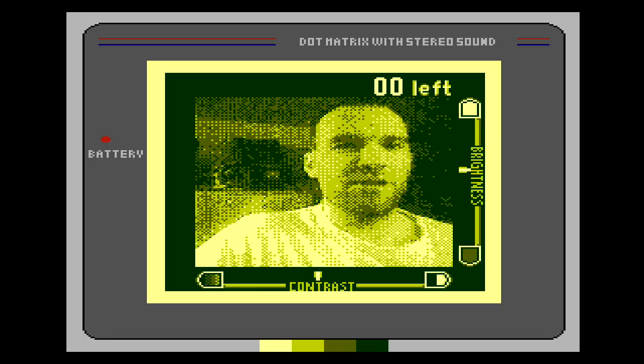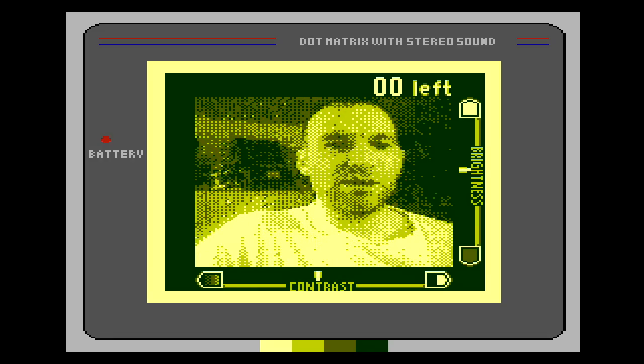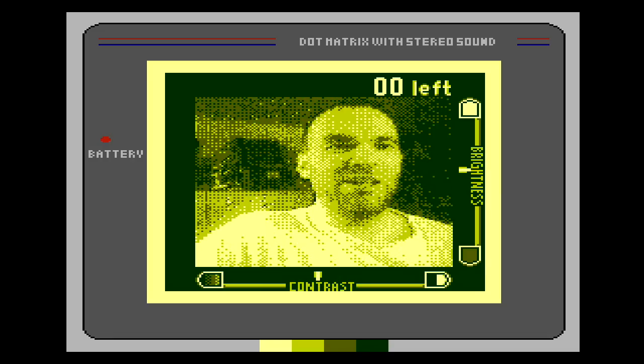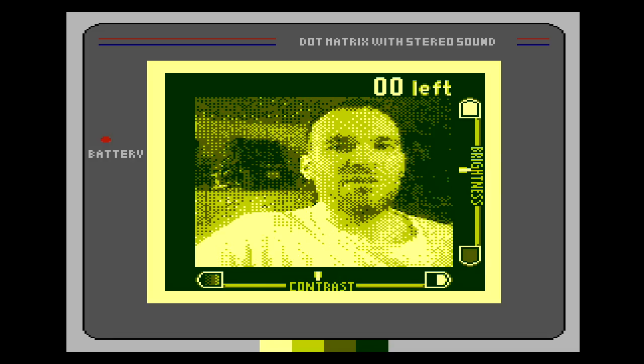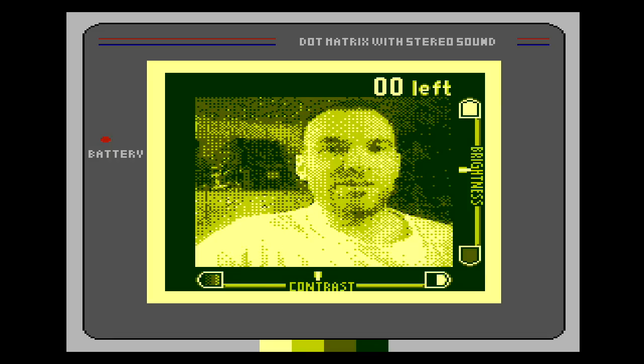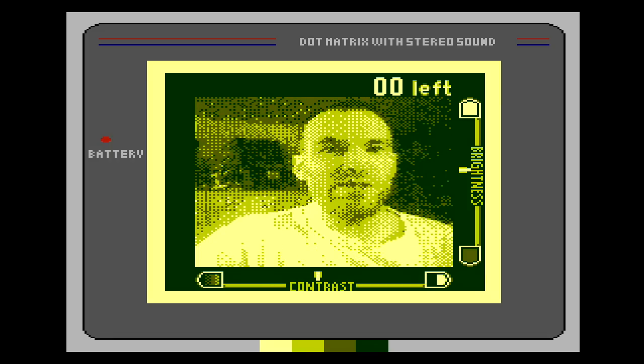Welcome to RetroUSB World Headquarters, where we use the Game Boy Camera as much as possible. One of the benefits of making the AVS a standalone console instead of just a modboard is I can do enhancements over the original Nintendo. So let's check out one of them: adding extra sprites.